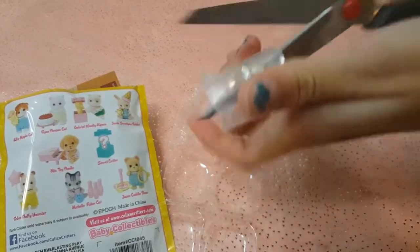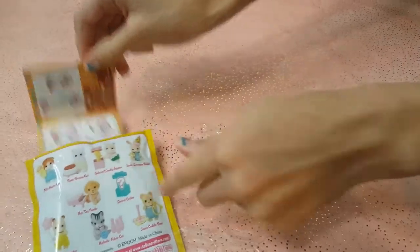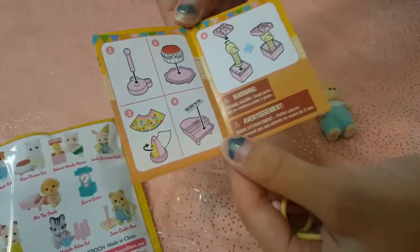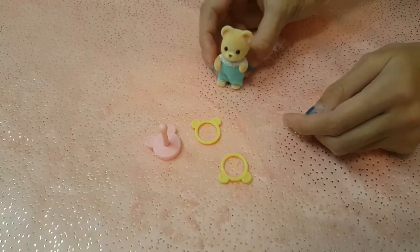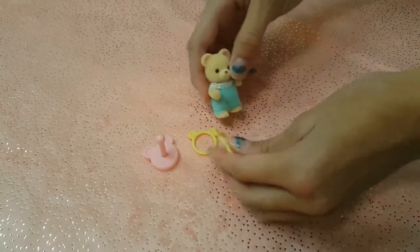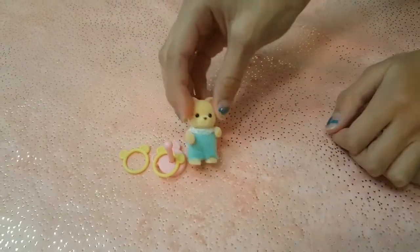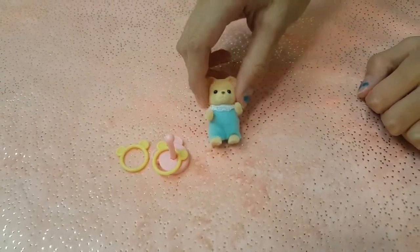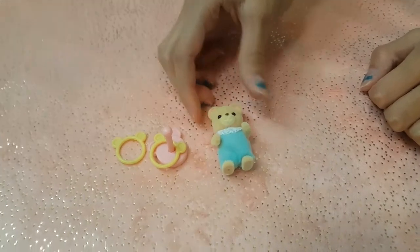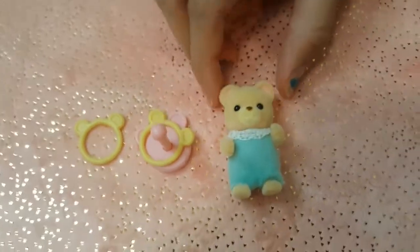It's a ring toss game. Let's see how to put it together. Here are the instructions for all of them. Here he is with his little ring toss game. Let's see if he can make it. Almost — there we go! That'd be cute for ages three plus, because there's small parts they can swallow. But this is so cute. I love this little ring toss game, and it even has bear ears on the rings. He is just so cute.